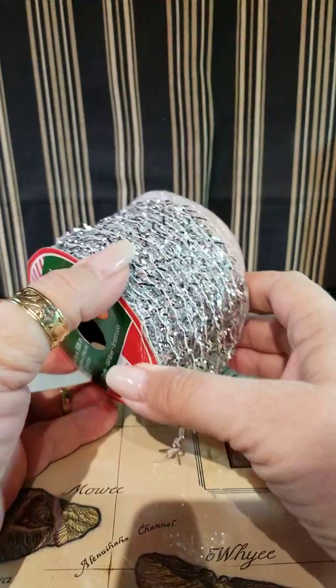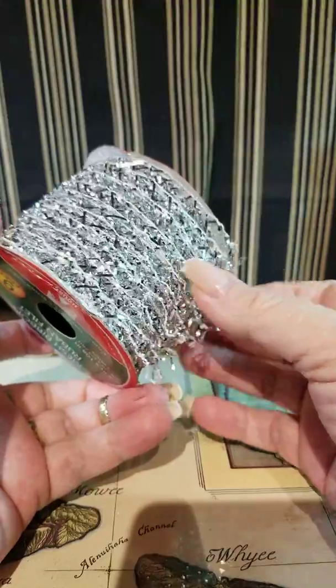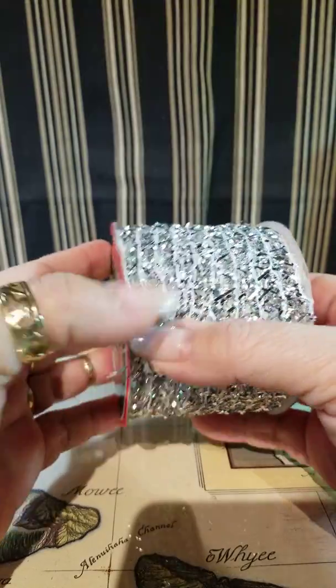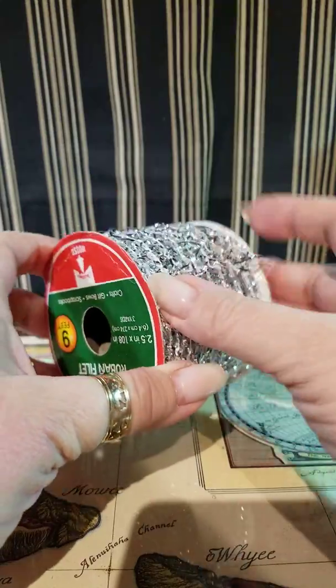Hello everybody, this is Sue with Just Because Crafter and I have a whole lot of haul here I thought I would share with you guys. Some Christmas, some not Christmas, and it might be two videos — just depends on how quickly we get through it.